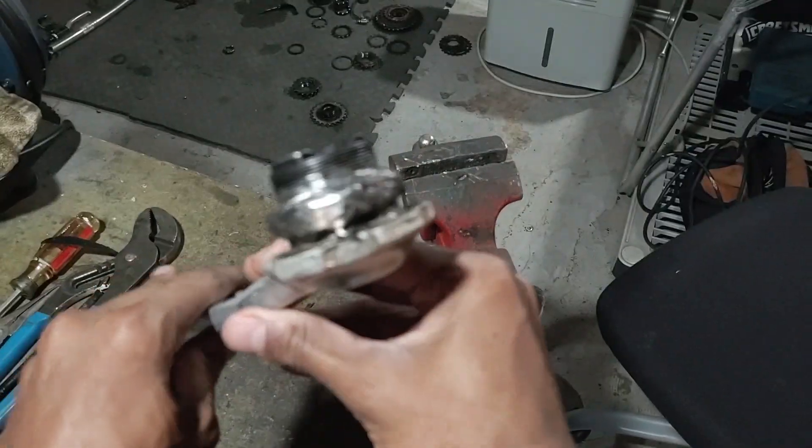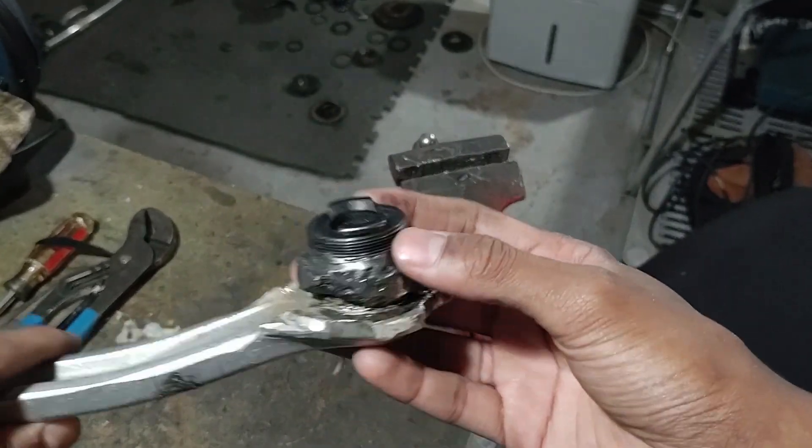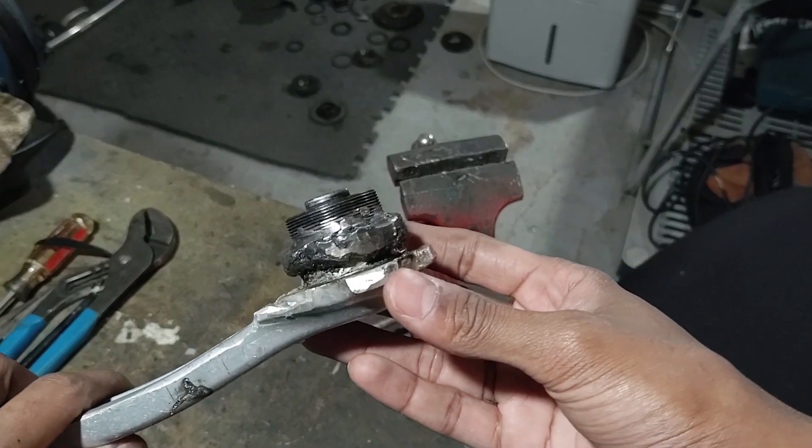I finished welding on the end cap to the rest of the pedal, so now it's time to screw the freewheeling crankset onto here and then attach this onto the bicycle.